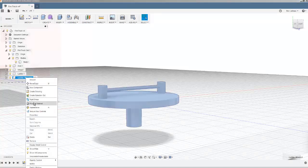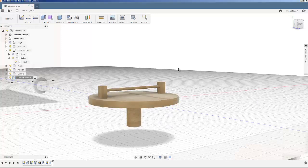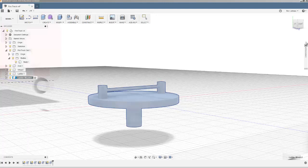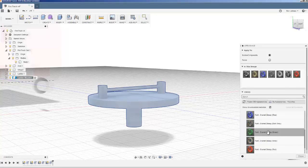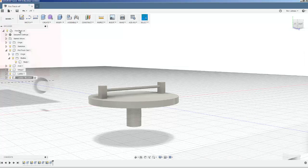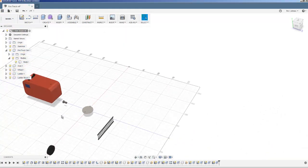I'm happy with that. I'll set up the material as wood and make the appearance gray. That looks good — I'm happy with everything I've got: the fire truck cab, the wheel, the axle, the ladder, and the ladder mount — the four components I need. I'm going to pause this tutorial here and start another one where I'll look at combining all of those into an assembly.